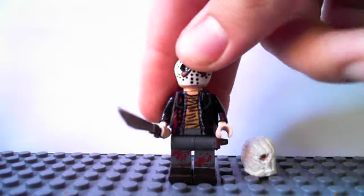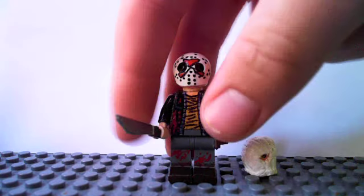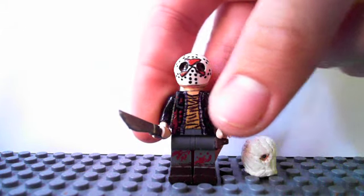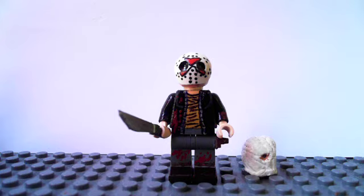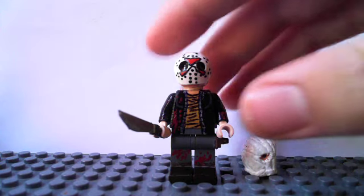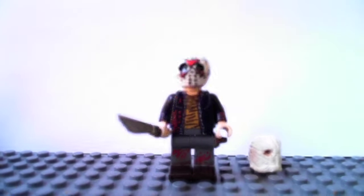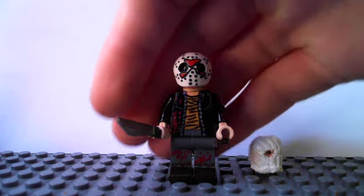Hey guys, it's Dr. Conopus again, and today I'm here to show you yet another attempt at Jason Voorhees from the Friday the 13th series. This one's from the remake, which came out in 2009.